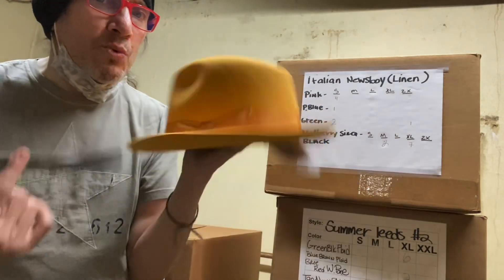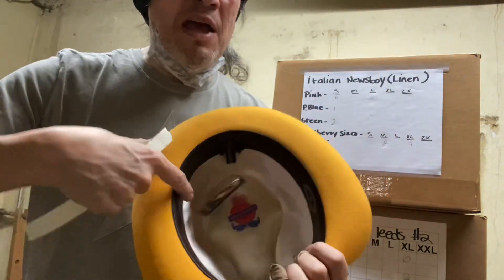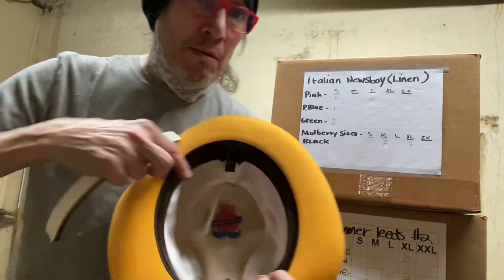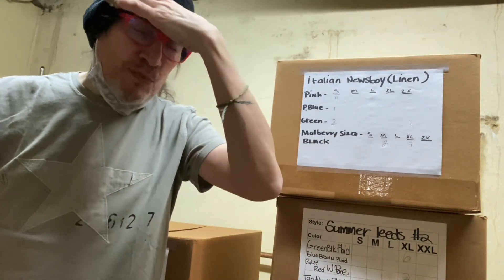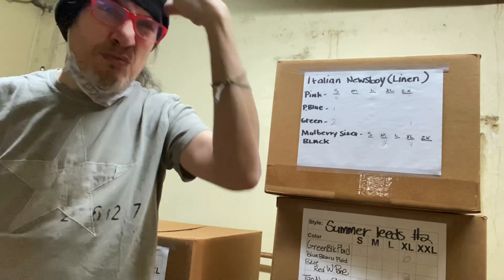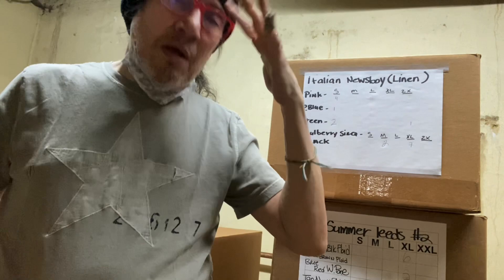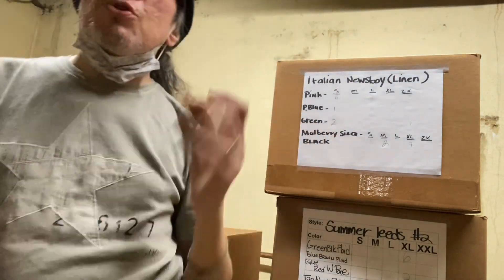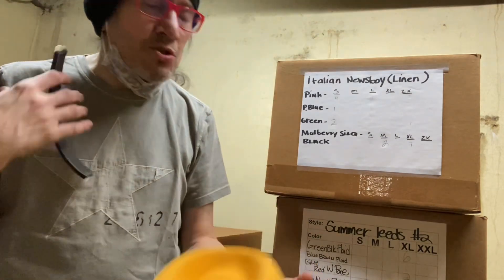What you essentially want to do when a hat is too big is you want to pad it down. You want to put most of the padding in the back behind your head. When it's up in the front, you're going to feel the padding a little more if you're aware of it and you feel it against your bare forehead. When you have it in the back, most of us have more hair back there so you don't feel the stuffing — it's just less invasive.